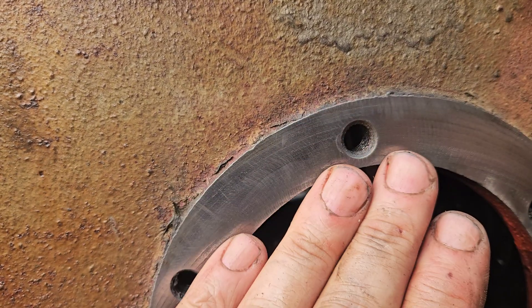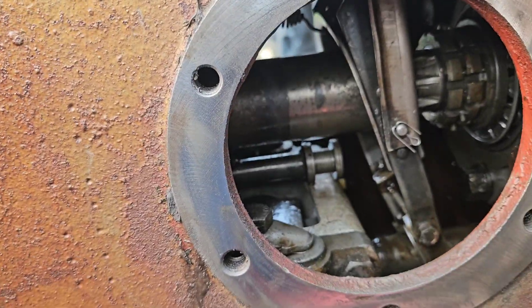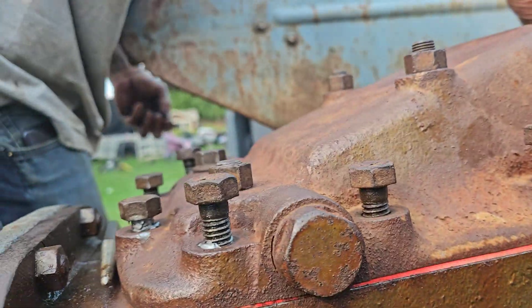The gasket flange is beautifully prepped — you can see almost a mirror finish on it. So that's done. We're putting the cover bolts in now.